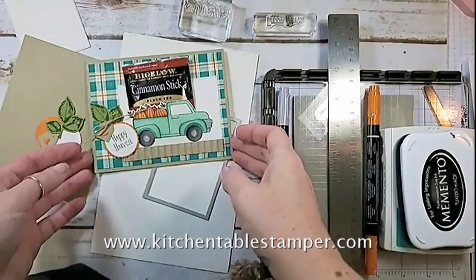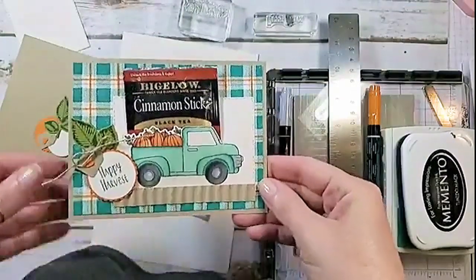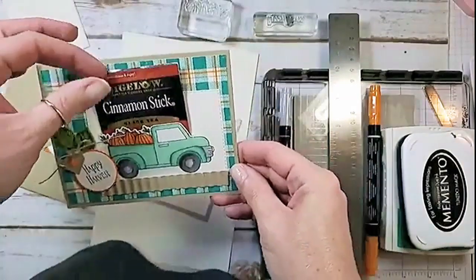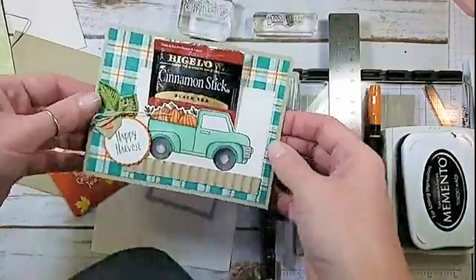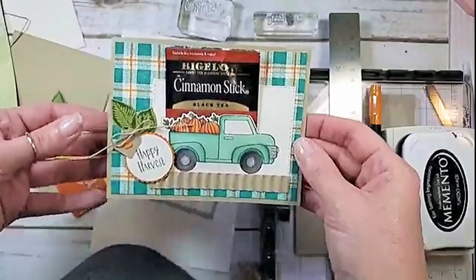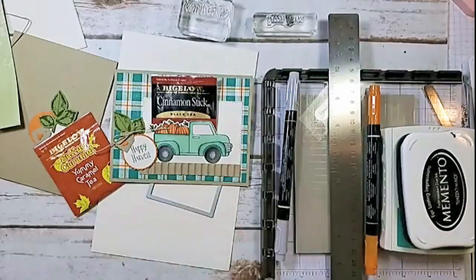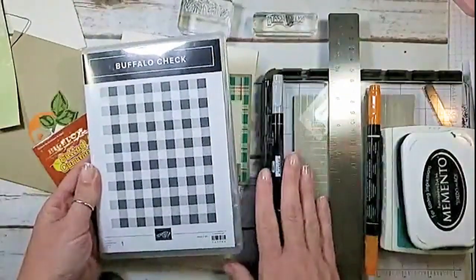Hey guys, it's Marissa at kitchentablestamper.com. This is our project today — an adorable little pocket card. Let me tell you about the supplies you need to make this project. I went ahead and colored ahead of time, but we're going to do the plaid together, so I'm going to jump right in and get started. Let me show you what we used: I've got my Buffalo Check stamp and my Stamparatus.